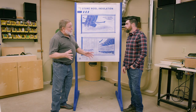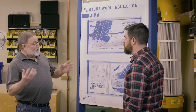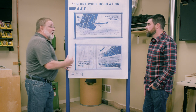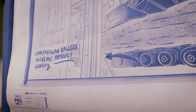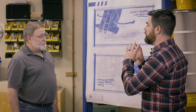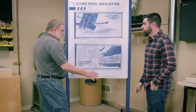During that time, a proprietary binder and a thin film of oil is added to this material. Then that material is taken and run through rollers to create product density. From the rollers, it goes to an oven where the proprietary binder is then cured, adding rigidity to the overall product. So we've taken a rock, melted it, spun it into fibers, layered it, compressed it, and put it in an oven. So what does it look like now? Let me show you.